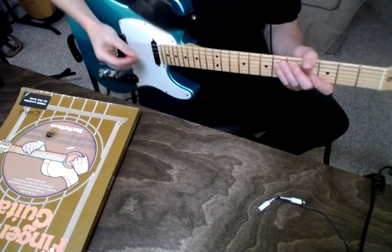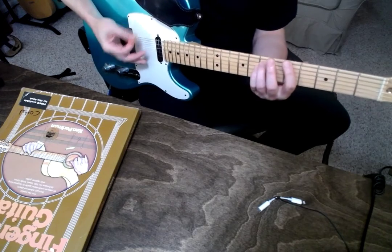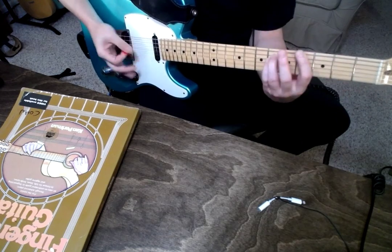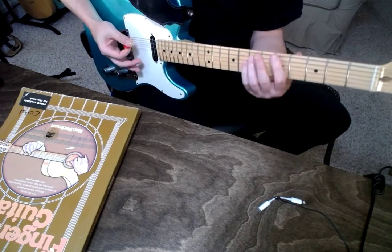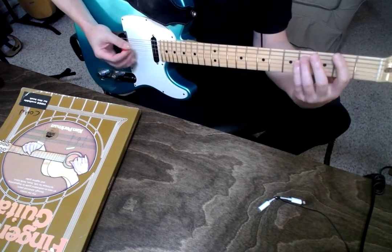Palm Damping 2. Once you get your form together, the thing to do is to work on some dynamics.